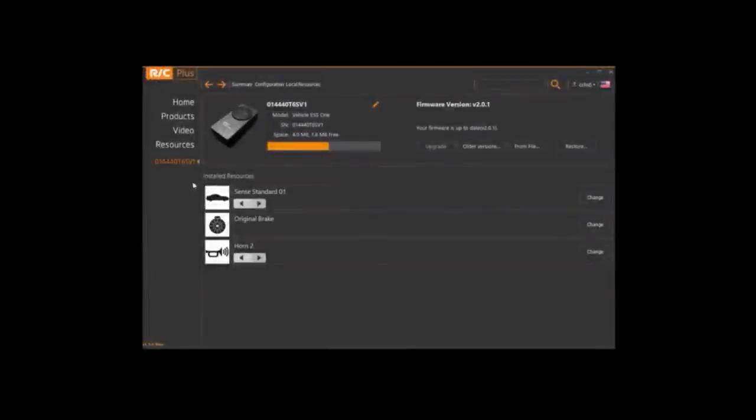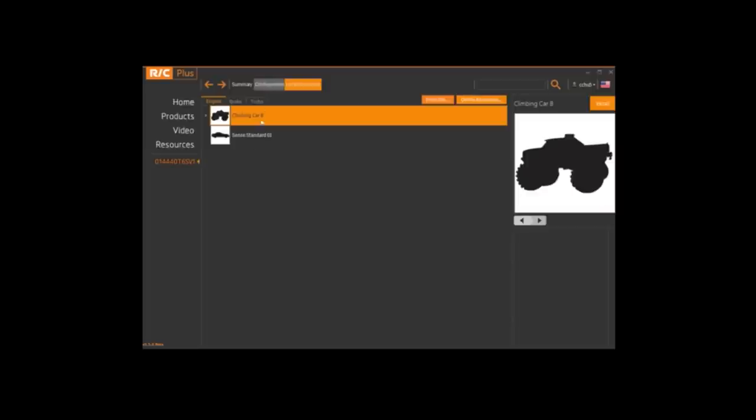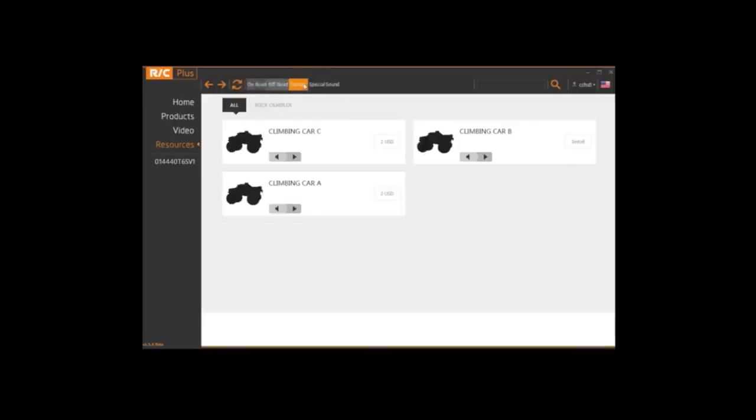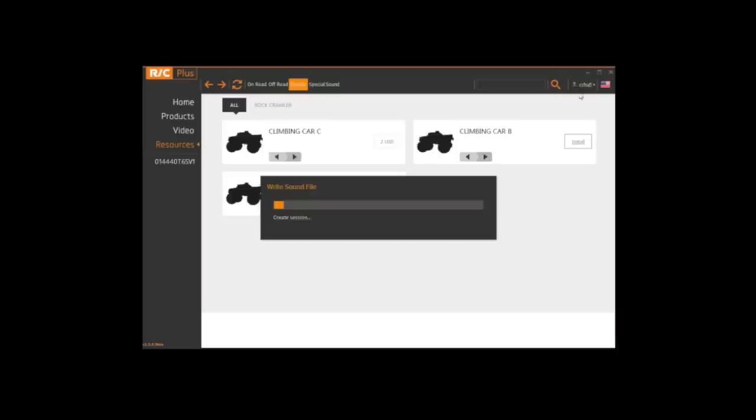When you're on the app's page, you're going to see your ESS-1 system. Click on 'change' for the sound file. Here we already have some installed, but if you're new, you're going to click on 'online resources', find the car model that you're using. We're using the Axial Wraith, so we're going to pick crawler. Just click on the install button found right next to the sound file. You are going to have to register an account, but that's a very simple process, and once you do so, you can do as many modifications as you want.